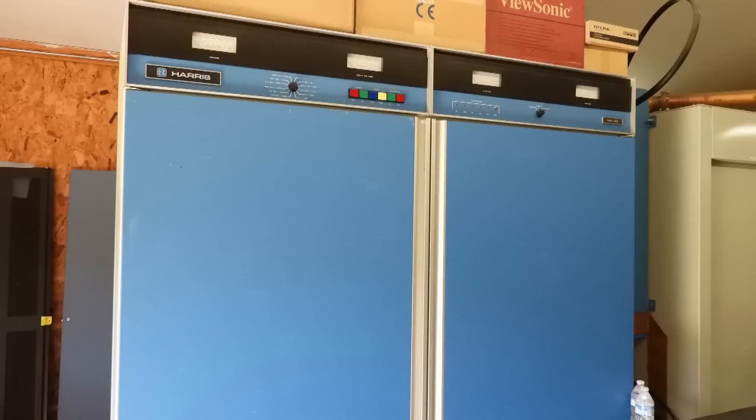This is the Harris standby transmitter, and it is a vacuum tube model.